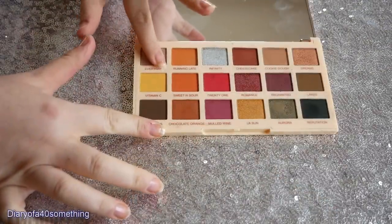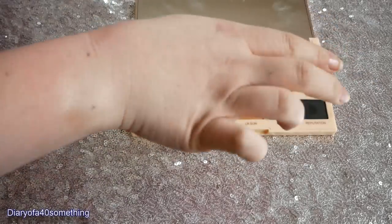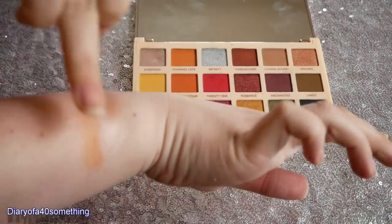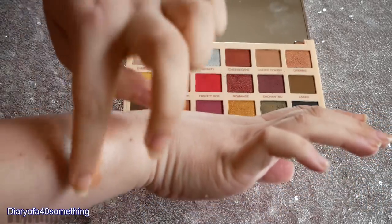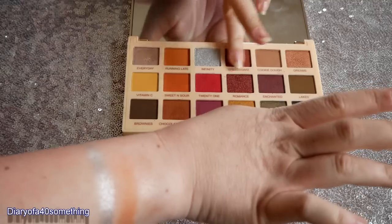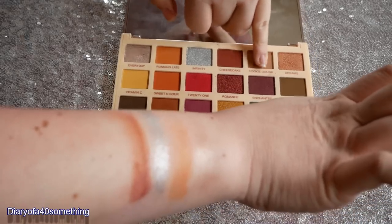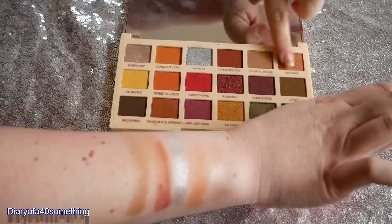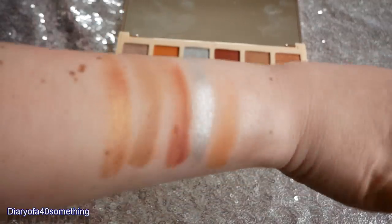The first one is a rose gold shimmery shade - very subtle but you can sort of see a shimmer. The next one is called Running Late and this is like a coppery matte colour. We've got Infinity which is a silver shimmery metallic - that really stands out, it's really cool. We've got Cheesecake which is a matte brown shade, more like a reddy brown. And then Cookie Dough which is a matte pale brown. Then the last at the top is called Dreams and this is a really lovely shimmery copper - beautiful, beautiful copper.